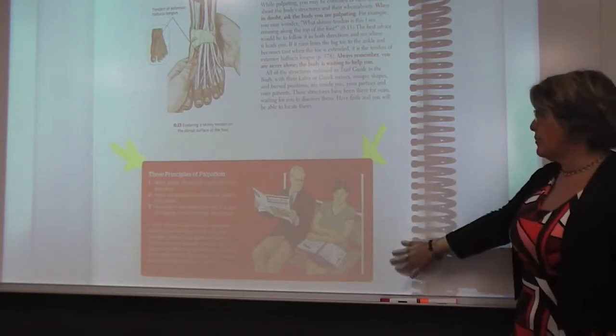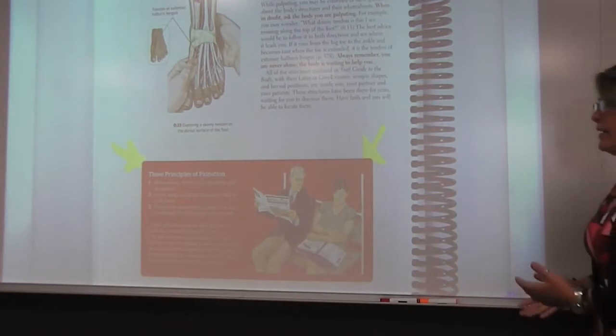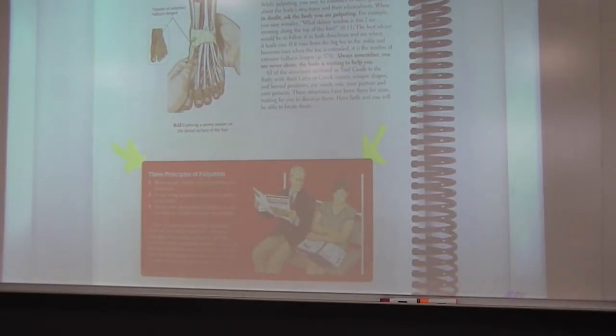In the bottom box on page eight, three principles: move slowly and understand how that feels differently across different areas. Avoid using excess pressures — keep in mind that when clients are taking any medication, whether over the counter or prescribed, we may have pressure restrictions. Third, focus your awareness on what you are feeling: is it bone, a particular space on the bone, a tendon, a ligament, a muscle, or just the superficial layer of skin? You need to identify exactly what you're touching.